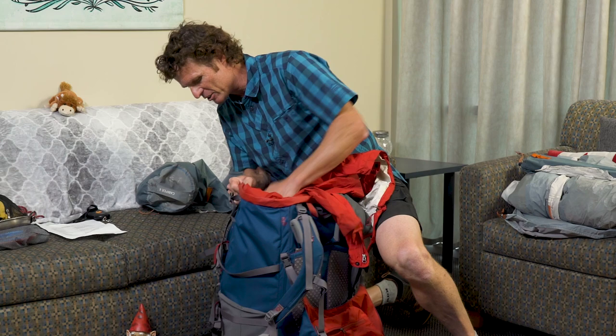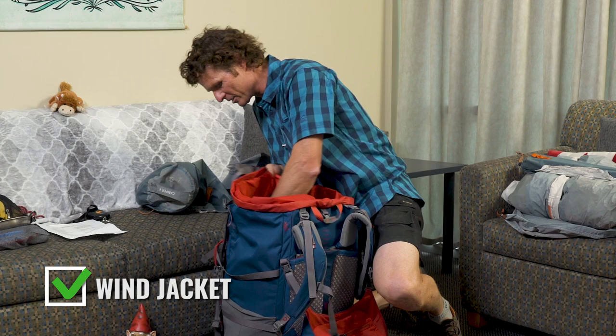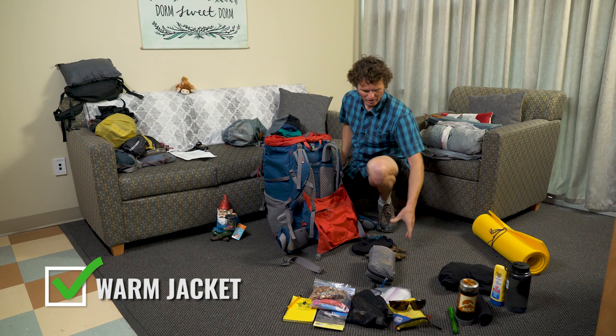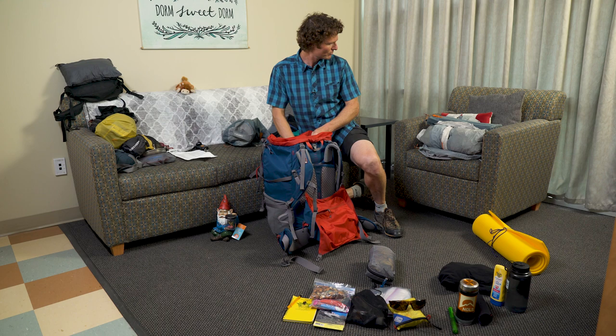Same thing with the rain jacket — stuff it down the side but leave a sleeve hanging out so you can easily grab it. The wind jacket can go in there somewhere as well. Your warm jacket keep it somewhat close to the top. Your gloves and mitts — if it's not that cold when you start, these can go deep inside your pack, but you might be using them if it gets colder.